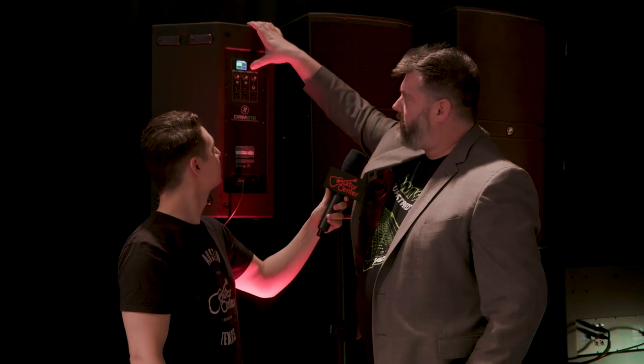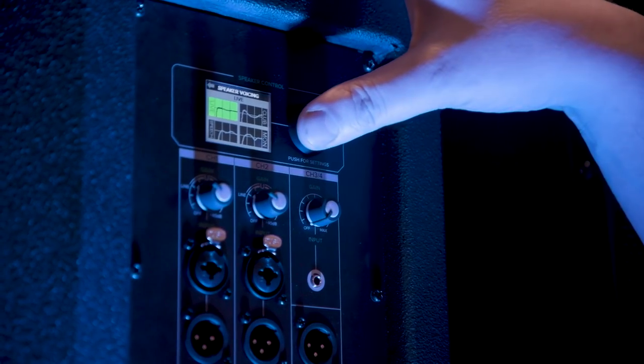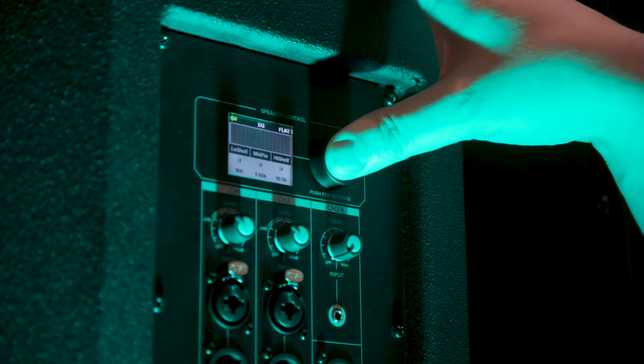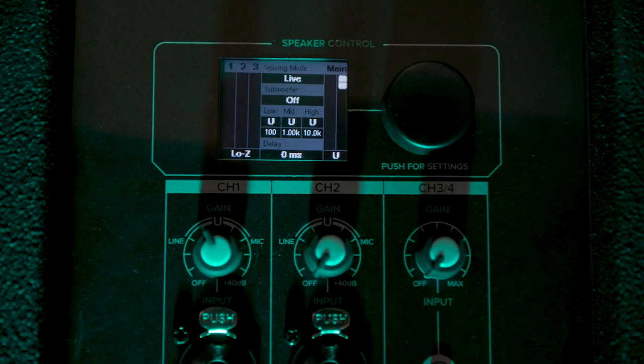Above that is the screen, and we can take a quick walk through. You can see your input metering and output metering. I can go into the menus and make tweaks to things like voicing mode — if I've got to switch to a speech mode for somebody who just wants their mic to sound good. There's a lot in here: crossover for the sub, parametric EQ, alignment delay. You can turn the LED off and on, and you can put a lockout code on it so no one can mess around with it. There's really a lot under the hood.